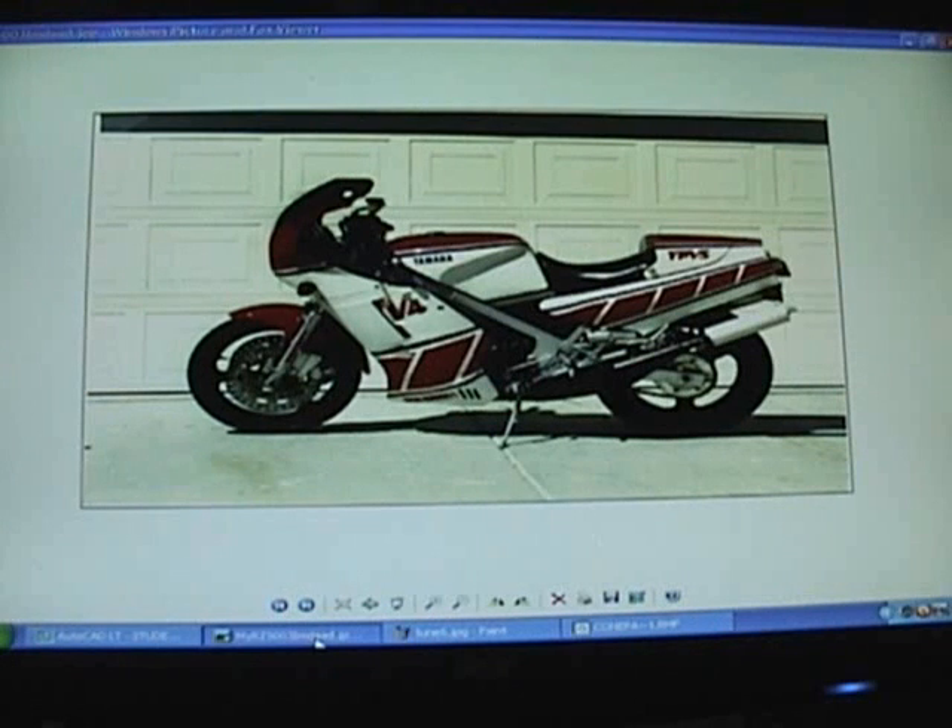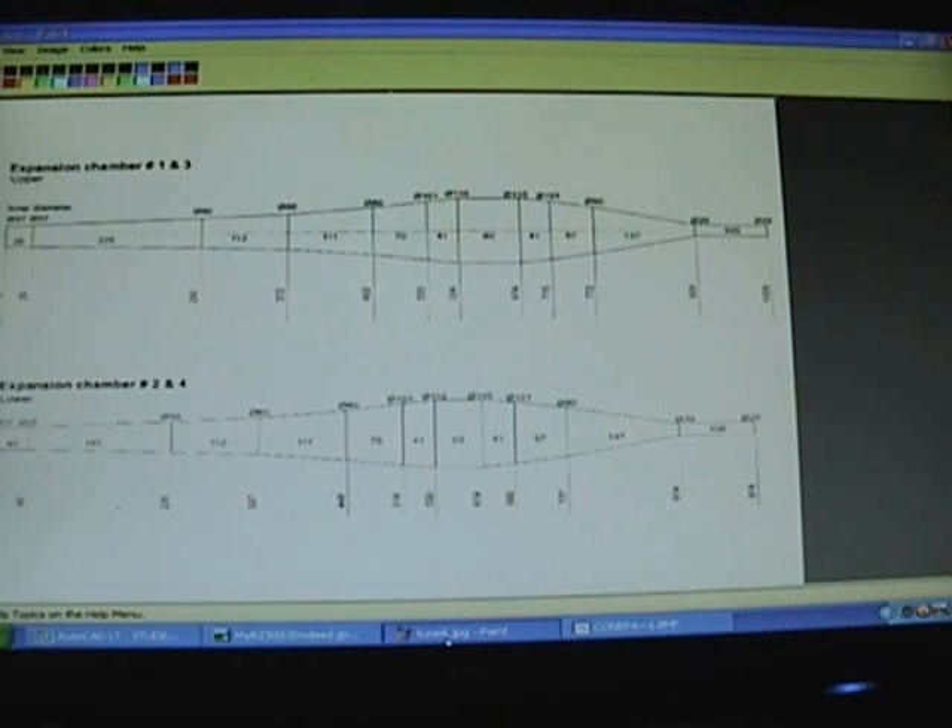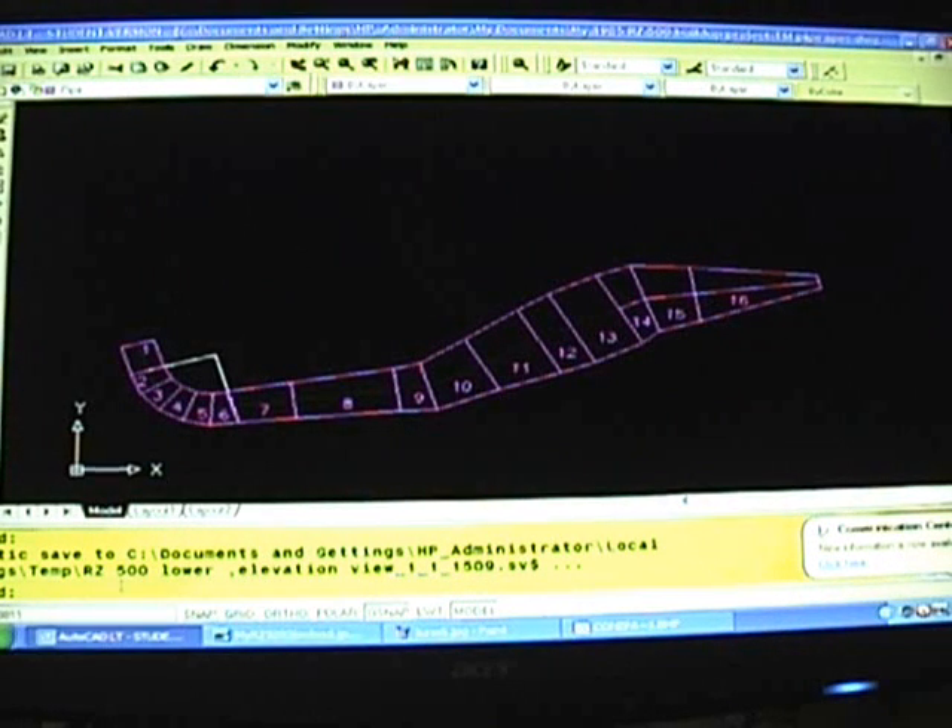Hello. Today I'd like to talk about making pipes for the Project RZ500. A lot of you out there are probably familiar with this idea. It's the Yamaha TSI specification for exhaust pipes for this engine. Unfortunately no one makes any of these — you can't buy them from JollyMoto or anybody else as far as I know. So Yamaha was nice enough to give us the specs for how to make these. So what I decided to do was convert that and all of its pieces to a design that would fit our bike.